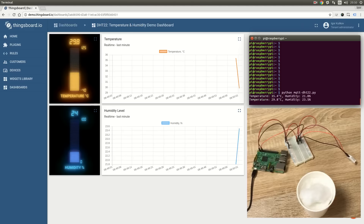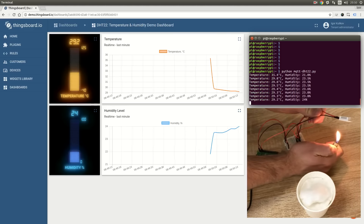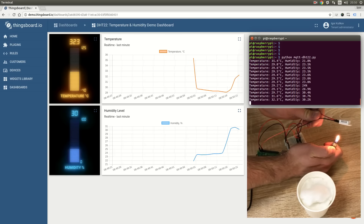Hi guys! This video demonstrates how you can upload temperature and humidity data using Raspberry Pi and DHT Sensor. This project is built using Python MQTT library and Thingsboard platform.